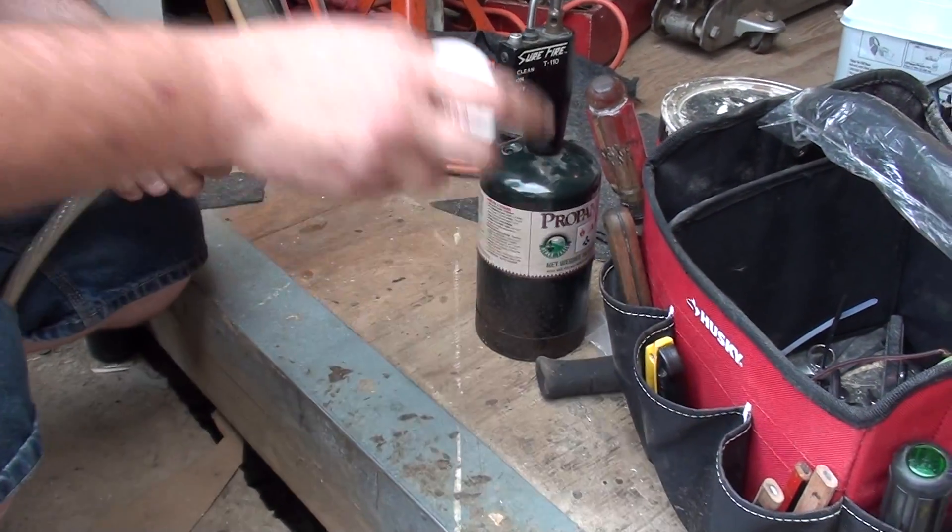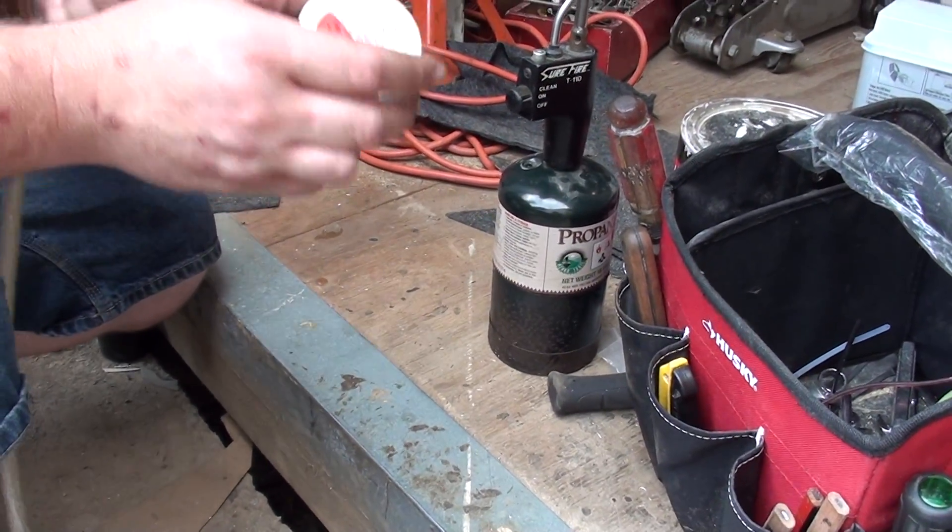What's up YouTube, GroundPoundersInc.com. I told you guys I would do a little tutorial on how to do this.